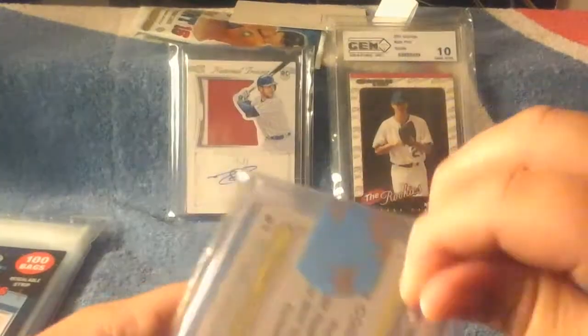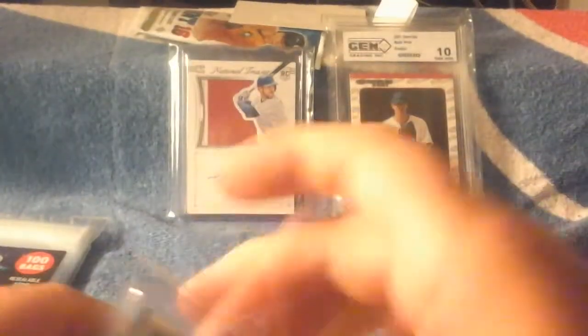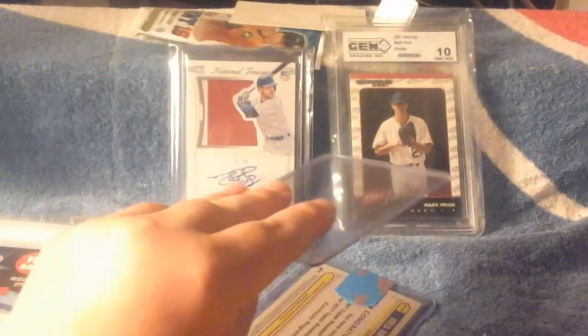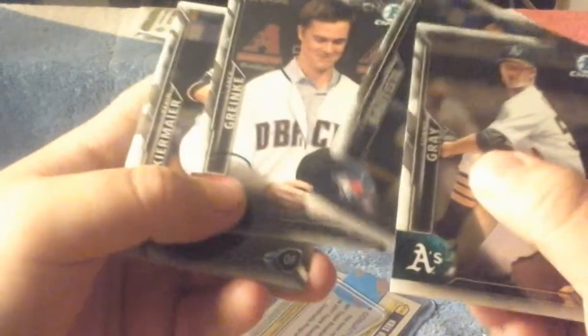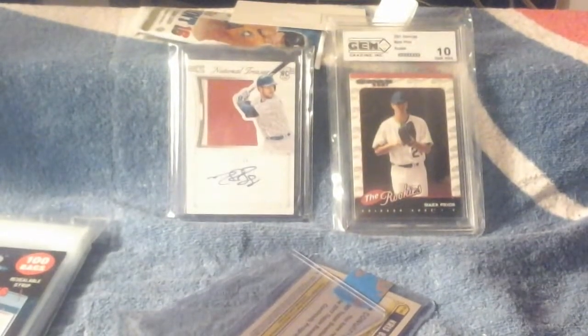So I'll show you guys the extras here. I'm going to cover this card here. Threw another top loader. Thank you. We got some Bowman Chrome — we got Sonny Gray, Jose Bautista, Zach Reinke, Kevin Kiermaier, Chris Sale, and Giancarlo Stanton. That's cool, thank you so much.